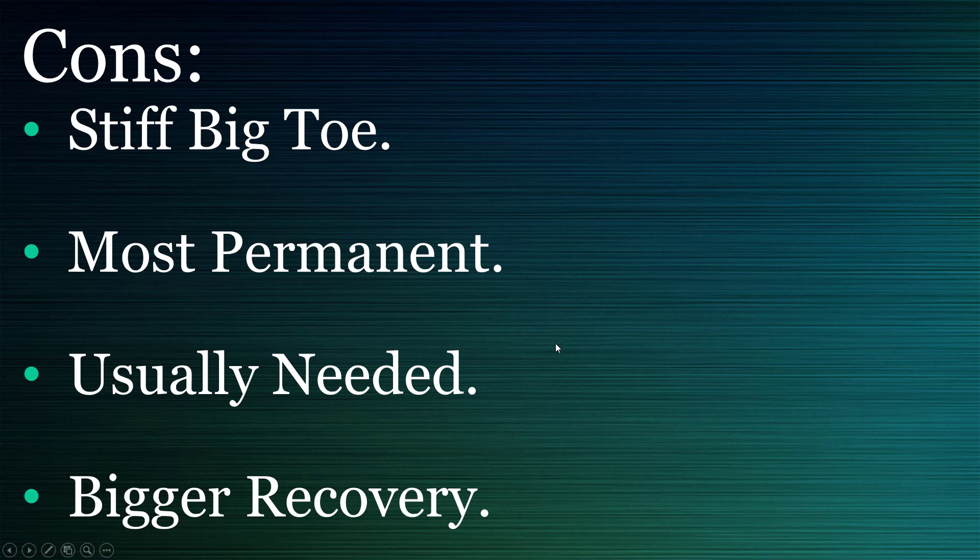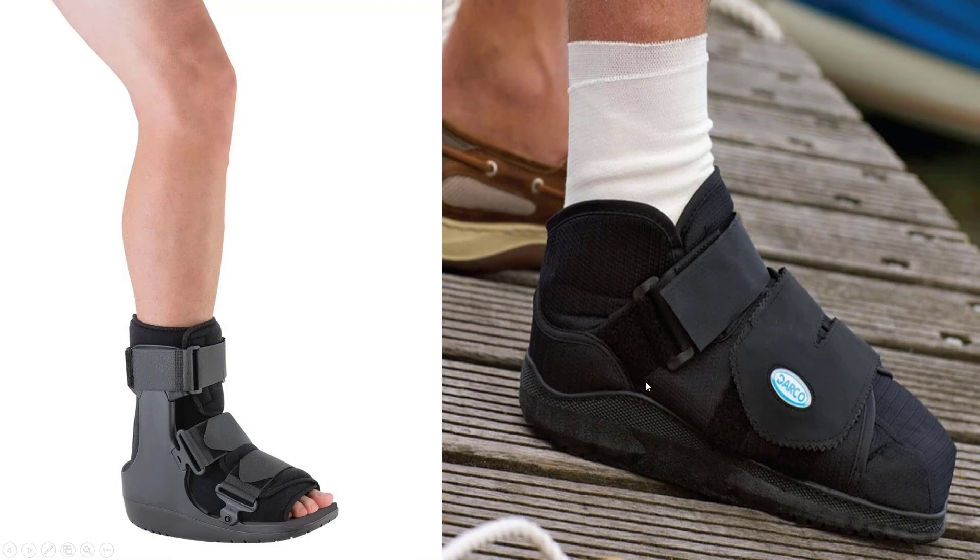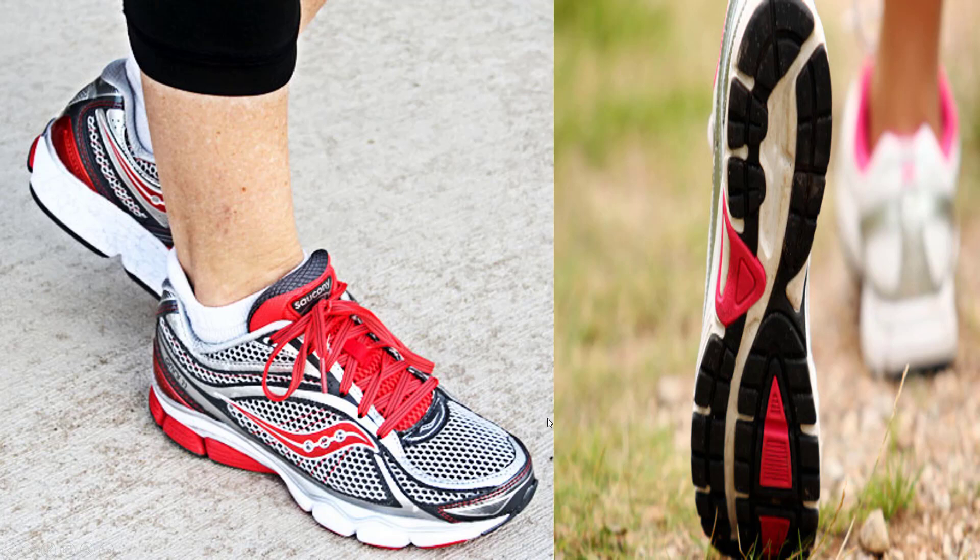It's the most permanent procedure, but it's usually needed. For example, if you were a younger person without any real problems and a high activity level, you probably won't need it in the first place. But if you have significant foot pain and significant stiffness, that's when you need it — your toe is already pretty stiff. It also has a bigger recovery: about a month in the boot before you're back in a shoe. If it's dislocated or there's extreme arthritis, you're very likely going to be in a boot for over a month.